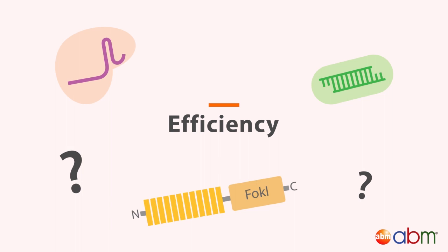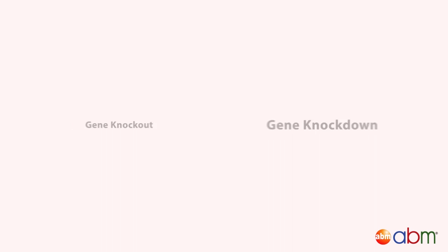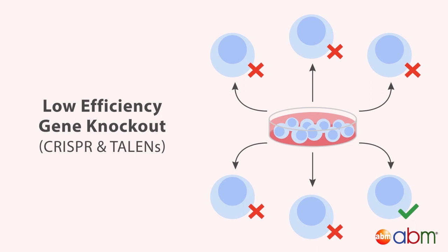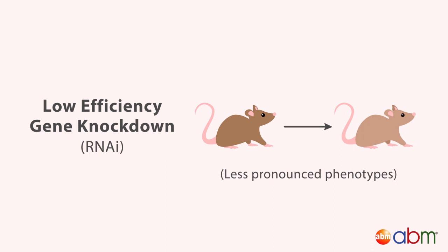The efficiency of each system depends on many factors, so it's difficult to directly compare RNAi, CRISPR, and TALENs. In general, efficiency is less important for gene knockout than for gene knockdown. A low-efficiency knockout for CRISPR and TALENs simply means that more clones will need to be screened to find a monoclonal cell line with the gene completely silenced. A low-efficiency knockdown for RNAi, however, indicates less gene repression and less pronounced phenotypes.